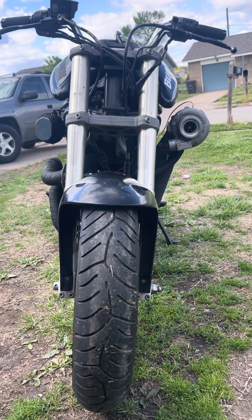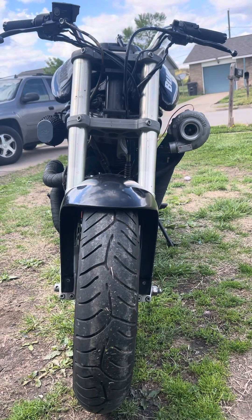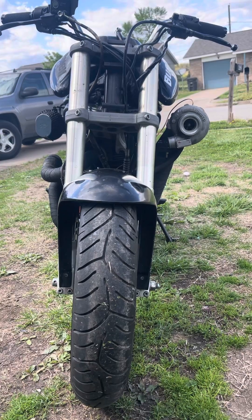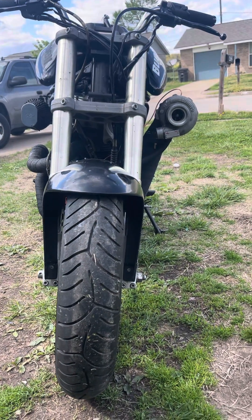All right, so I'm pretty much done — just got to fab the charge piping and move the air filter over. But I figured I'd show you guys where the oil is coming from and where it's going.